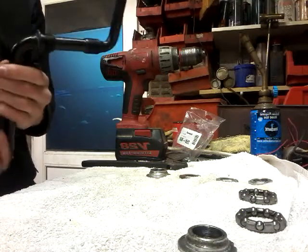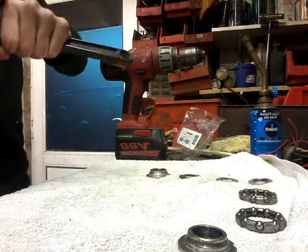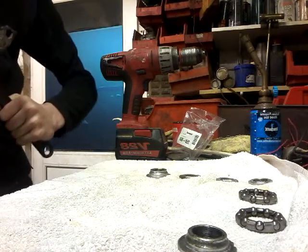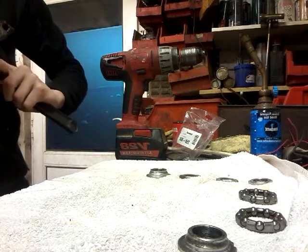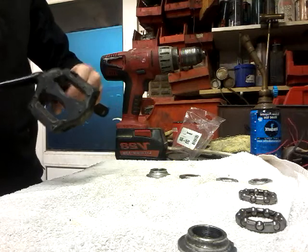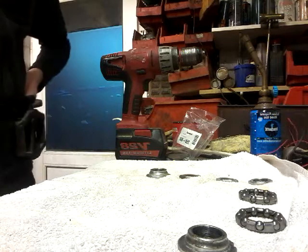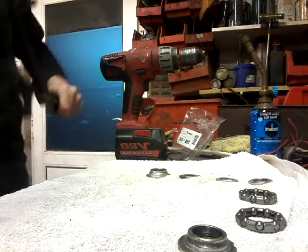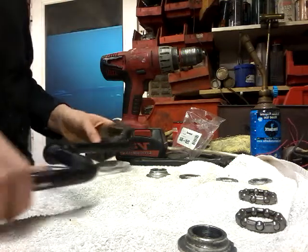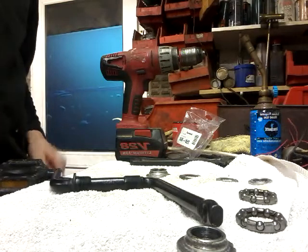So this is what we've got now. I might just take this other pedal off just for the fun of it. I'll just leave it there — it's too embarrassing to do on camera. Right, so here we go.